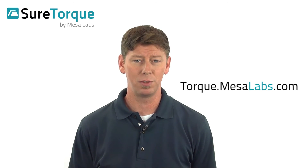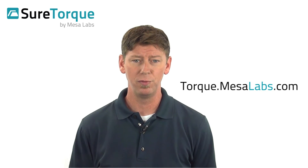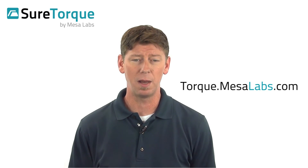Mesa's expert custom tooling can accommodate any cap and container combination and adapt your torque analyzer to fit your process. For more information on Torco and SureTorque products, visit us today at torque.mesalabs.com.